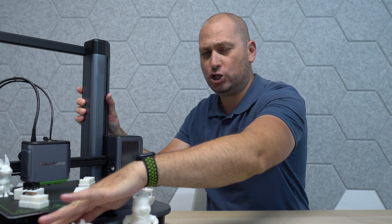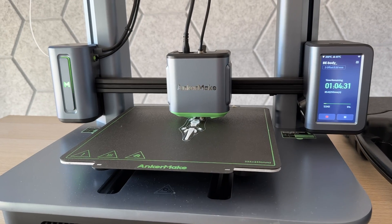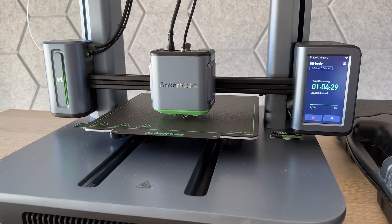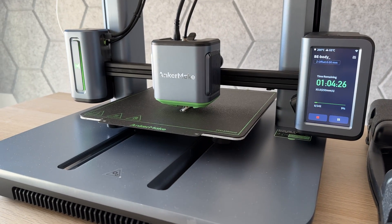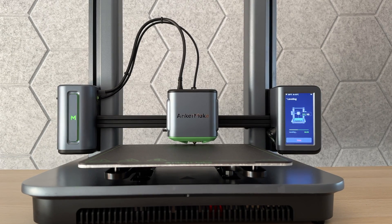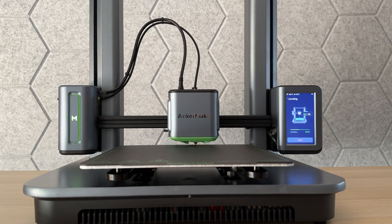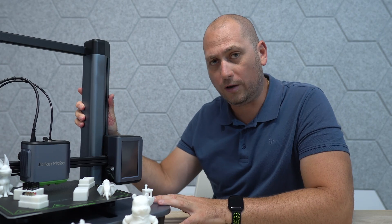As always, I'll leave some links in the video's description to check out the printer and some 3D printing filament. The printer itself is very well built — a combination of metal and some plastic. I also love the fact that it doesn't look clunky like a lot of 3D printers I've seen online. This actually makes really cool office art, so I'm definitely keeping this in my office.